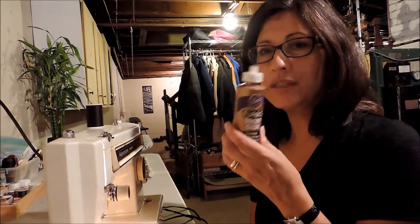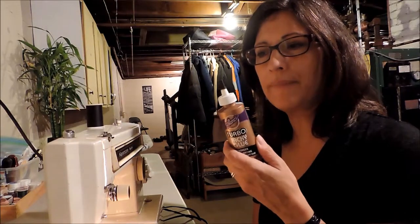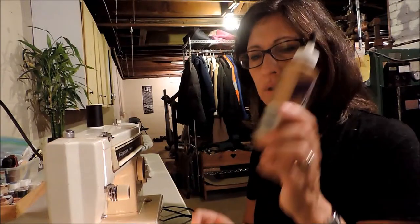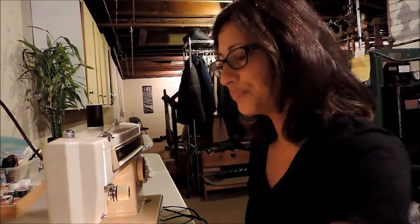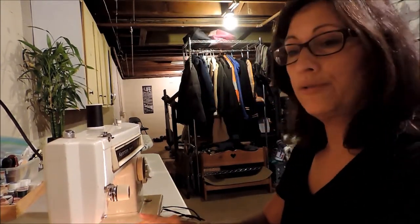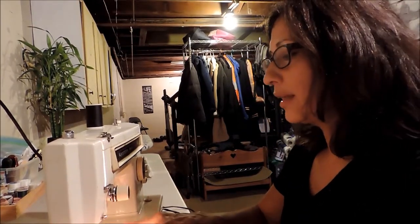If you can't get fray block and you have tacky glue, this works well too. You just can't lump it up because it'll get stiff, but it's not bad if you're going to be doing it with the twill tape because you'll cover any edge anyway with the twill tape. Applied thin enough with a little edge paintbrush and gone around the edge, this will work good.